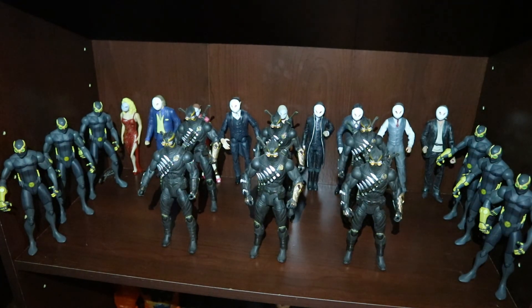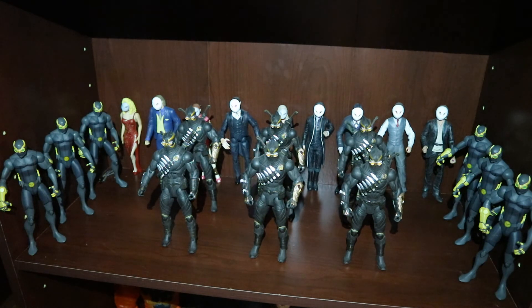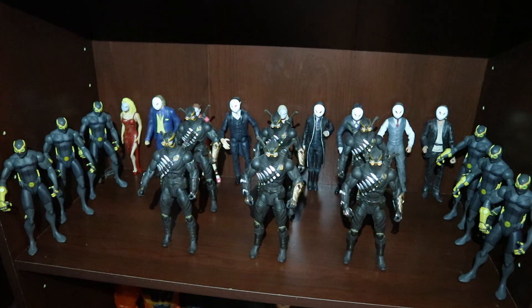And then here's the Court of Owls on their shelf — just waiting for a rainy day for someone to take them out and play with them or set them up on display.